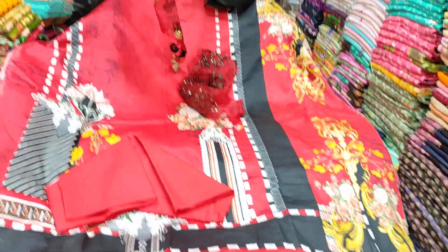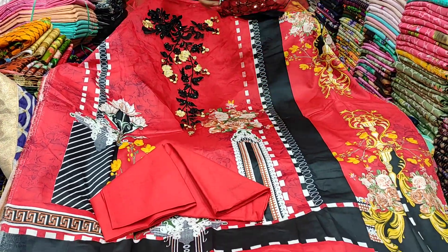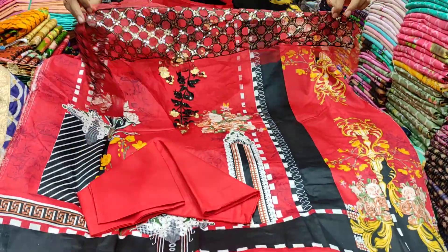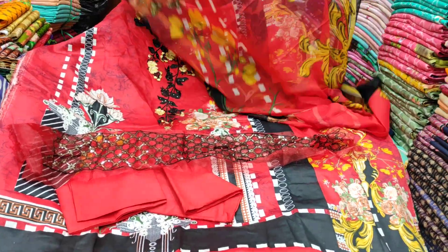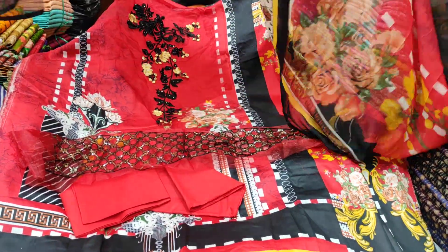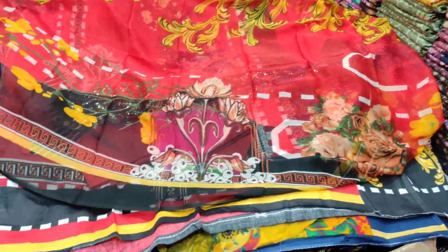Here we have one panel. This one is pretty good. Okay, so this is a good sign. It's a good sign.